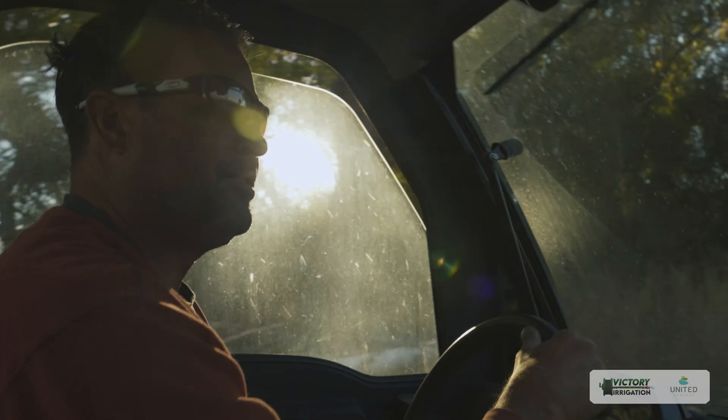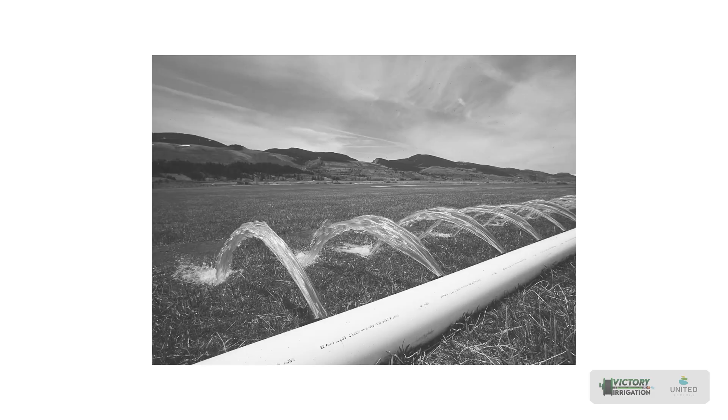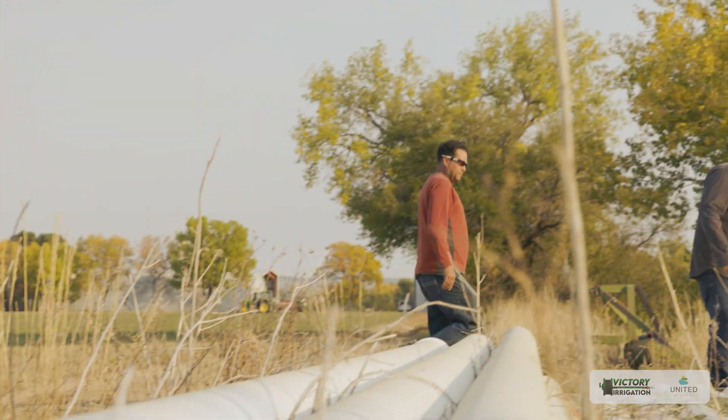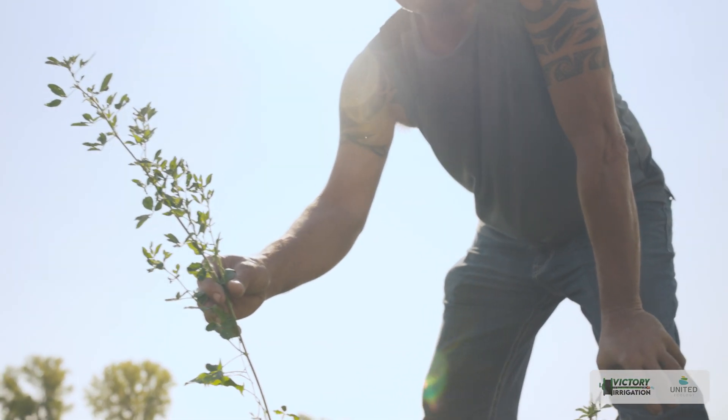When Billy first contacted me, he was using flood irrigation. Flood irrigation is an old technique that's been used since the beginning of agriculture — there are plenty of great things about it, but it is very labor-intensive and not the most efficient use of water. Billy was growing alfalfa and grass hay to feed cattle and horses, producing about 15,000 to 20,000 bales a year. He got in touch because he wanted to put in a better system.